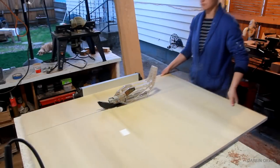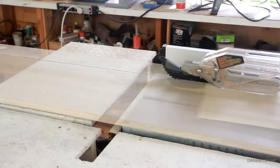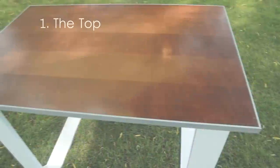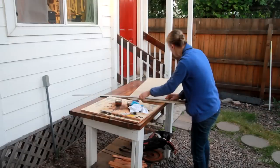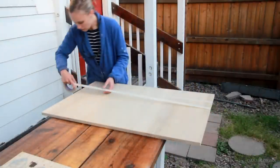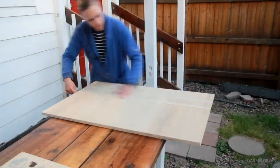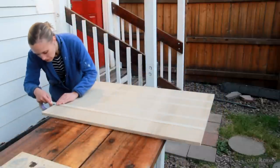Start with making all your cuts. Now let's focus on the top. In order to give the top a more interesting look, I decided to create the illusion of separate boards, even though it's made up of one piece of plywood. So I'm using masking tape, separating out 5 boards.